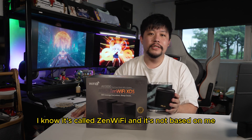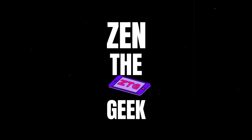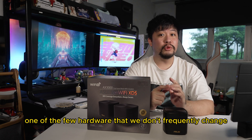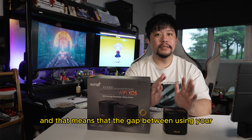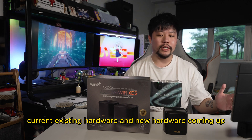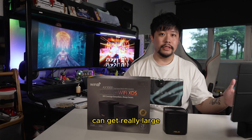I know it's called Zen Wi-Fi and it's not based on me. Routers are one of the few hardware that we don't frequently change, and that means that the gap between using your current existing hardware and new hardware coming out can get really large.